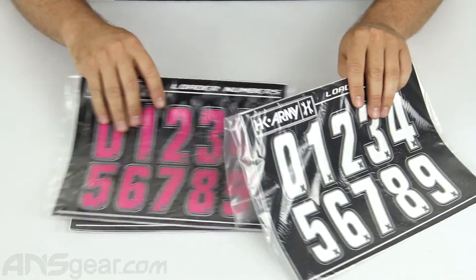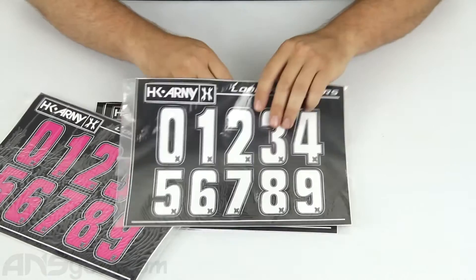Check these out — the new HK loader numbers. Order them through the website. Check them out now at ansgear.com.